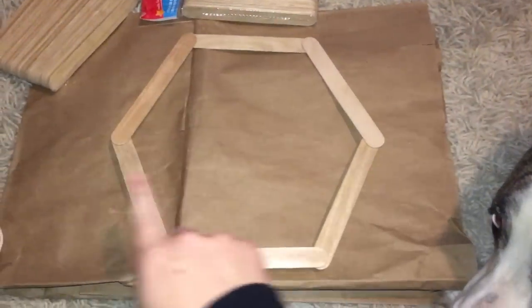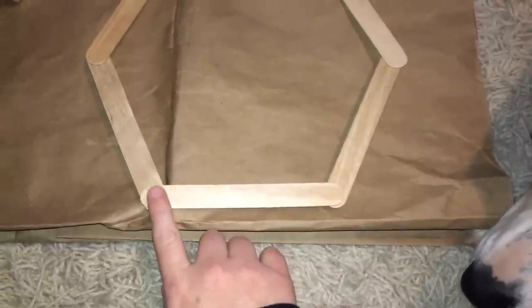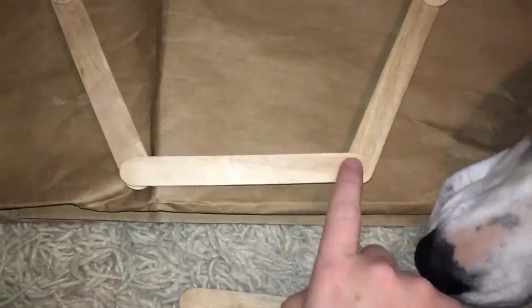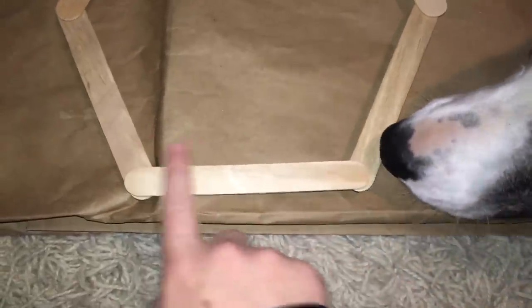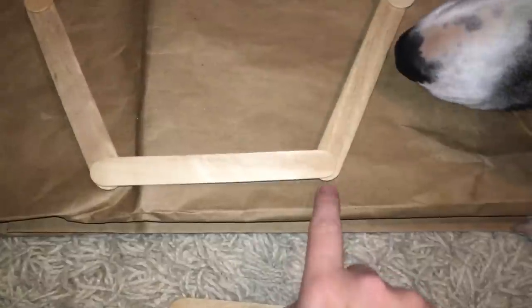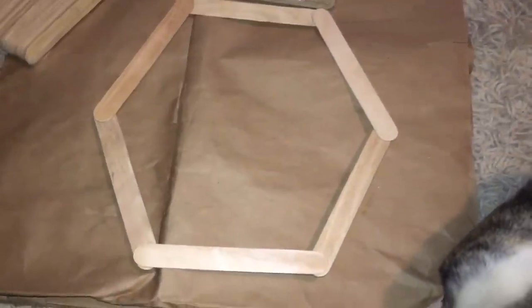Once you have your shape going, you need to remember that each stick needs to either be on top or on bottom. If you'll notice, this stick is completely on top — it isn't one end on top and one underneath. The same with this stick: both sides are underneath, both sides are on top, both sides underneath, both on top, both underneath. That's the way you'll want to do the entire thing.